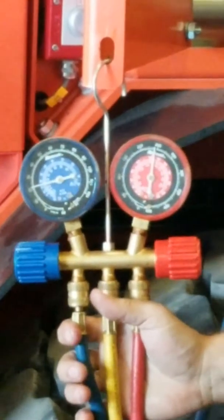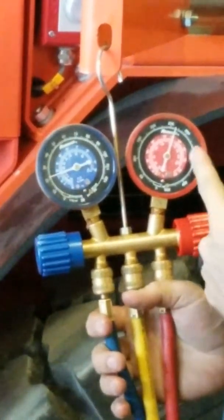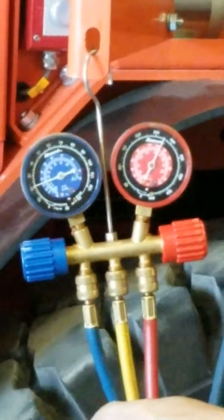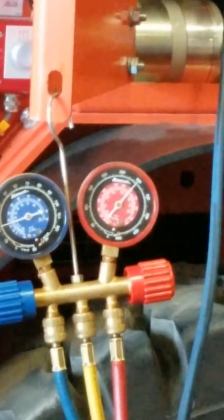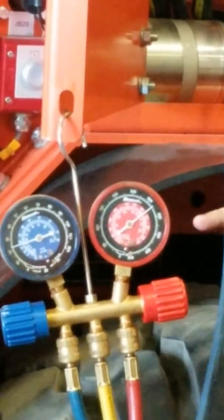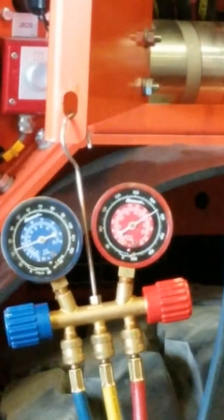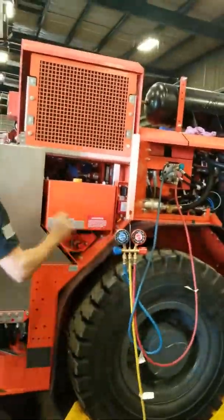If we kill the condenser fans, all our system running is the safety. We're over 250. We're going to keep building, keep building, keep building until the compressor gets up. They're inside — it's got vanes in it. They'll hit a certain point, those vanes will just open, and they'll stop charging. See how hard it gets?